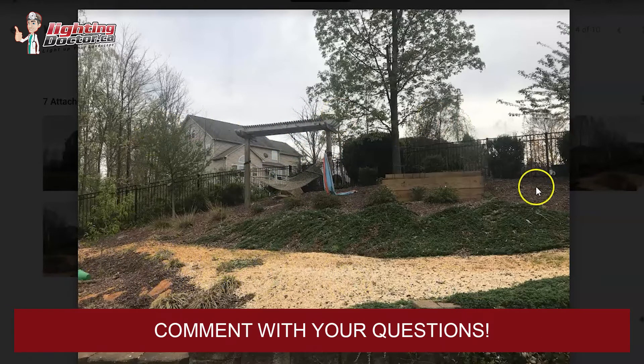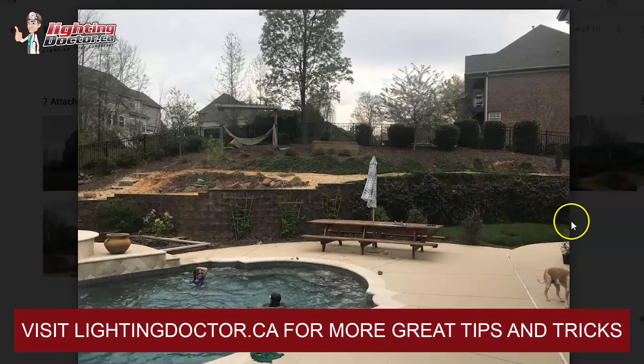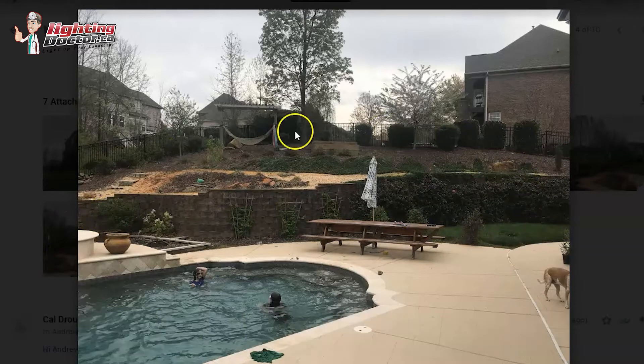I probably wouldn't put a whole lot in the interior of the pergola — if you do a good job with the perimeter lighting I'd focus more on the wall in front. You've got some cool features and viny things here; this is where I would use those wash lights. I'd probably try and have a wash light on this shrub, maybe this one and this one, and then another one or two over here — creating that perimeter lighting at different levels and intensities.